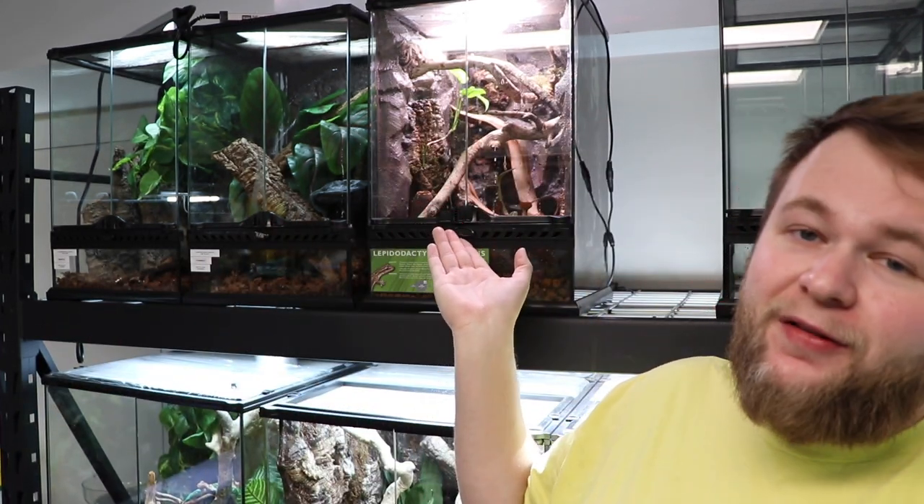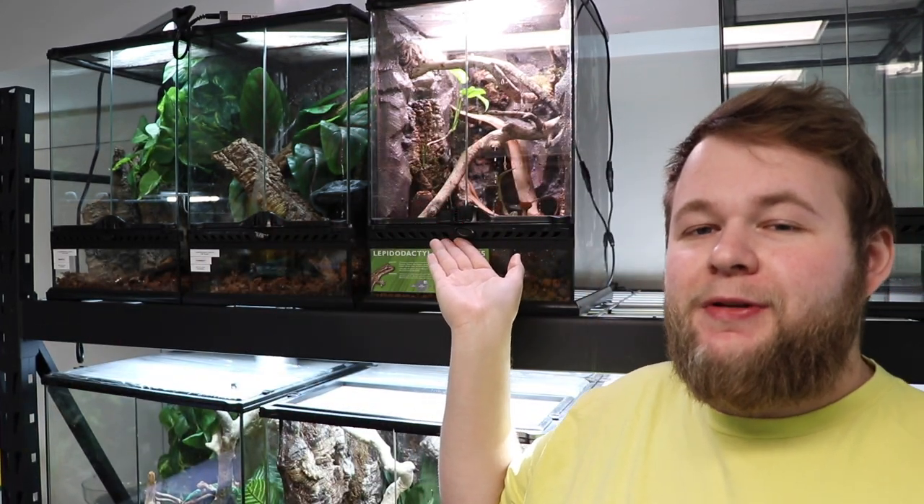You might have noticed over the past few weeks, maybe some of the past few videos, that the reptile room has been reorganized and there's been some changes going on. We've removed the giant plant tank, emptied some of the plants over here, and moved a bunch of the straphorus across the room. Today we are continuing that trend and going to be dealing with this disheveled morning gecko tank behind me.